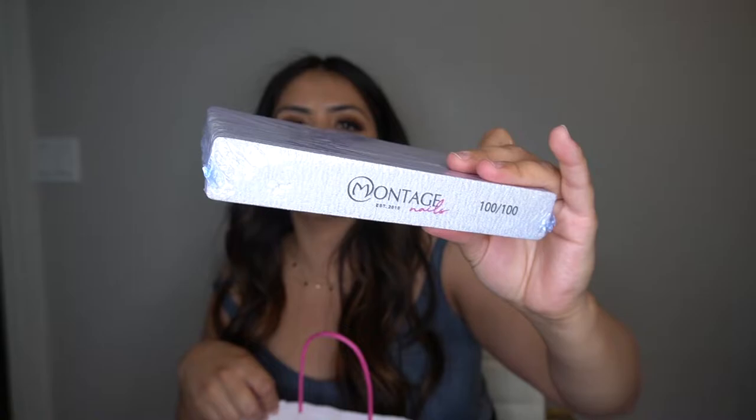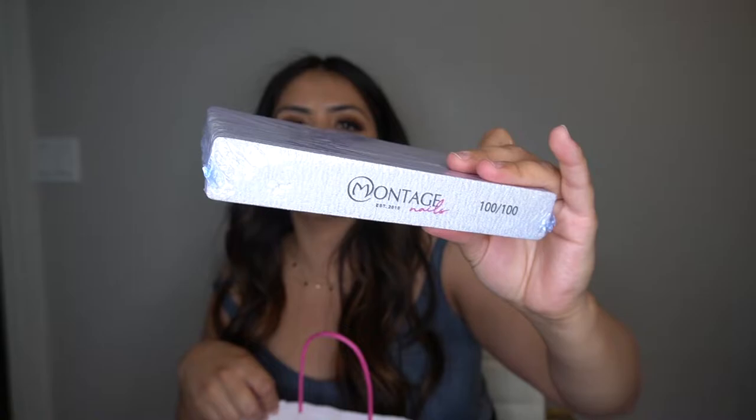I picked up trial size things. I know some people might ask why I didn't get the full size, but as a beginner you're learning what you like and don't like, and I'd hate to buy a big bottle and have it go to waste. This is great for somebody just looking to try out nails. I also got a 100-grit packet of files — these ones have the little Montage label on them, super cute.